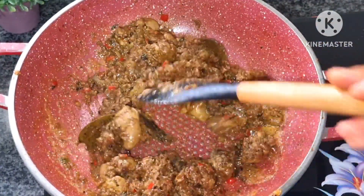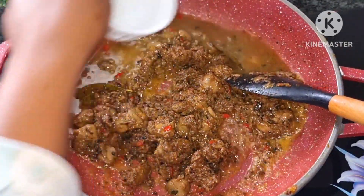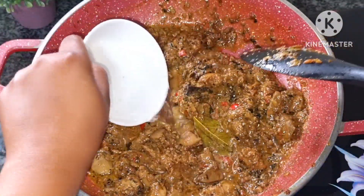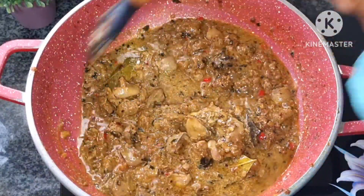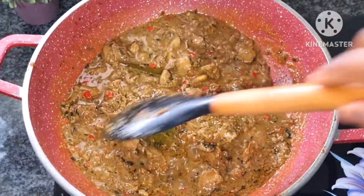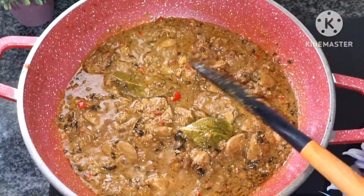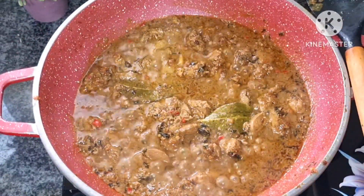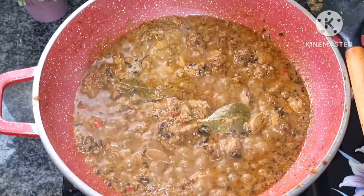Another three minutes has passed. Now I'm going to add some water — about a cup of water. I'm going to let it boil on medium heat for about two minutes, then I'll slow the flame, cover, and let it simmer for about five minutes.